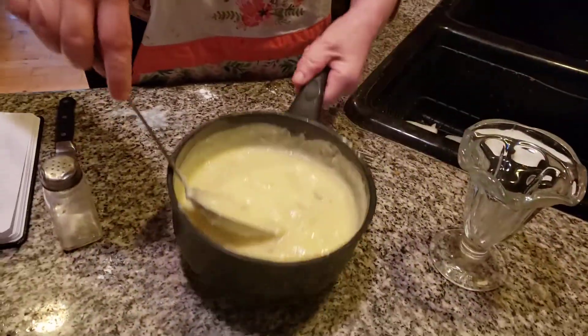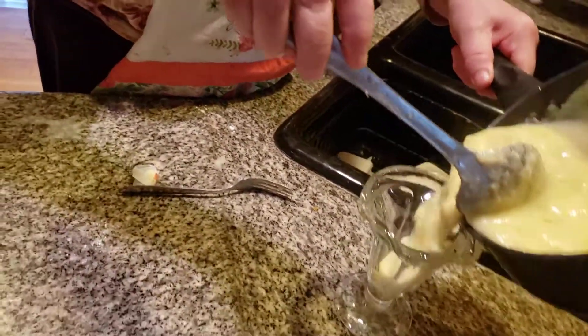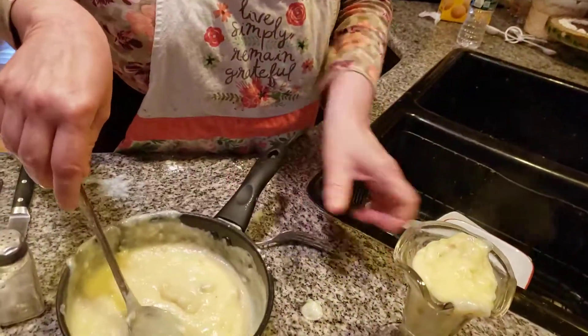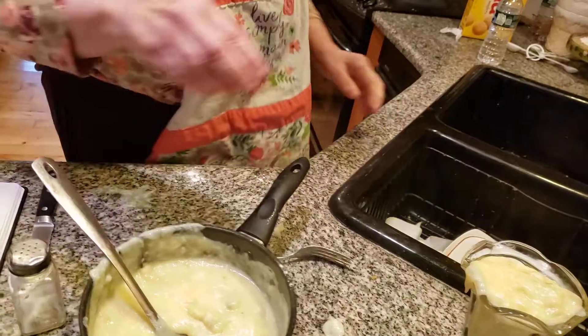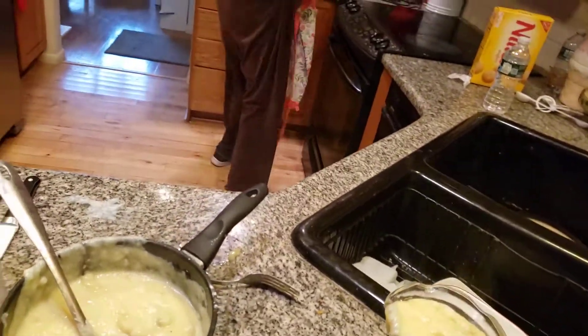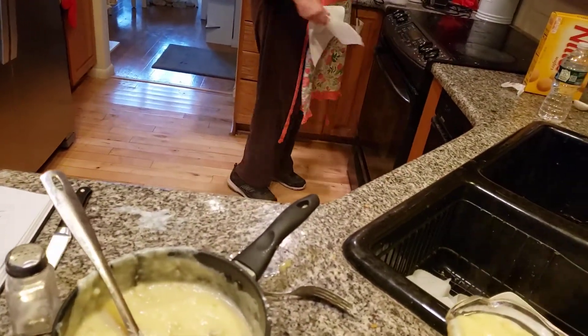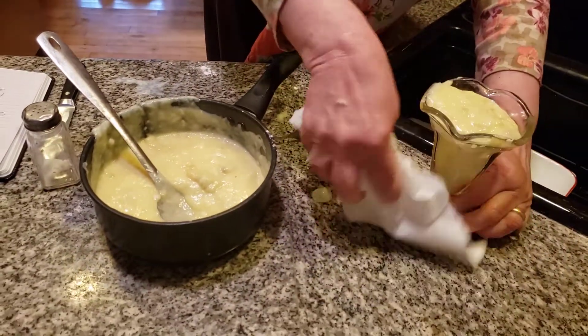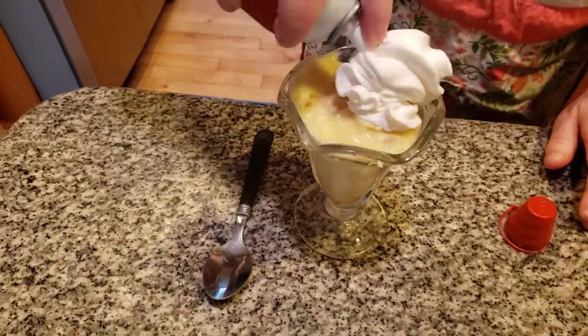Now we're going to put it into the custard cup. It's a little messy, not to worry! It is a little loose right now — this is why we're going to chill it for at least a good hour. You want this to be really chilled. I'm going to put this in the refrigerator, then we're going to spray it with whipped cream and put some vanilla wafers on it — it's going to be so yummy.